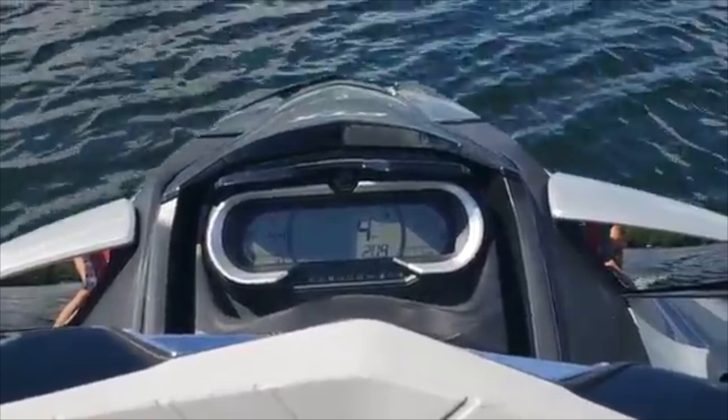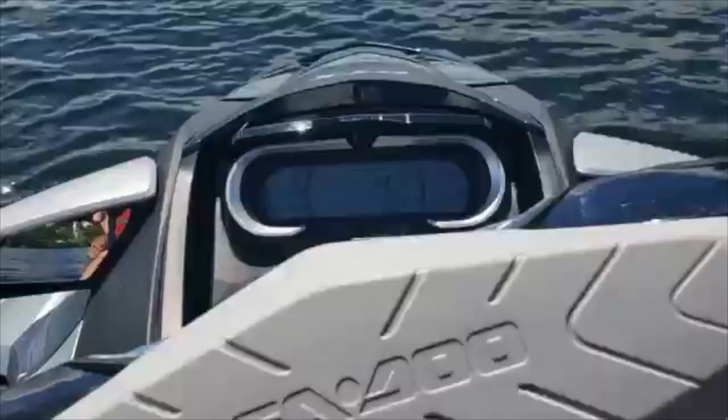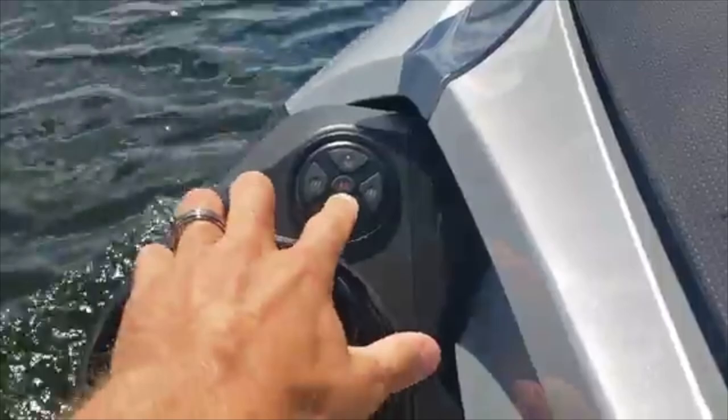I'm going to show you guys the way around the new Sea-Doo cluster with the handlebar controls and the digital readout and the audio system — show you how all this works. We'll start with the audio.